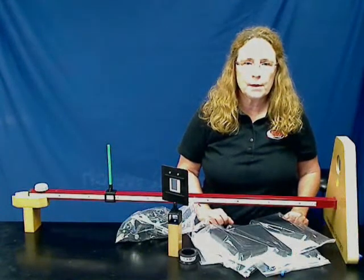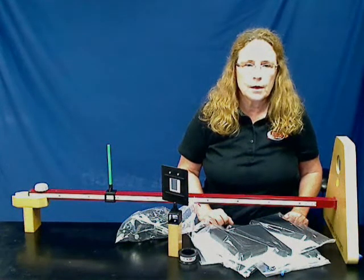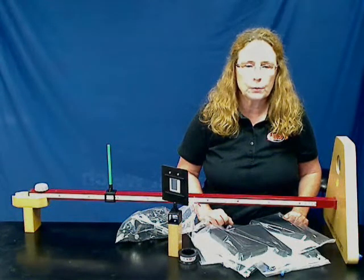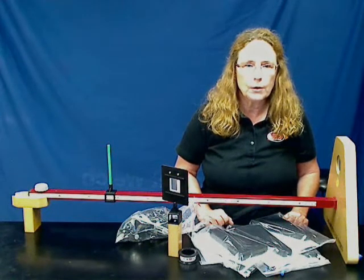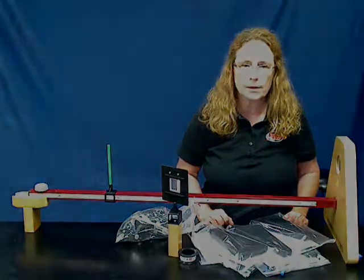CENCO AP Physics Experiment Number 23, Balmer Lines for Hydrogen. Students will observe the diffraction pattern of a hydrogen spectrum tube. The students will measure the wavelength of the lines of the Balmer series and compare to those predicted by the Bohr theory. They will use the experimentally measured lines of the Balmer series to calculate the Rydberg constant.